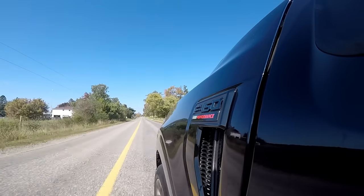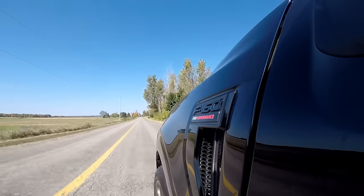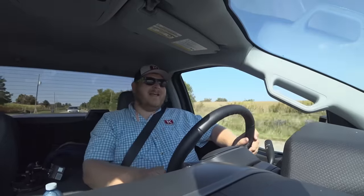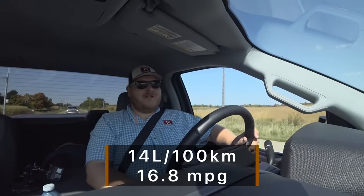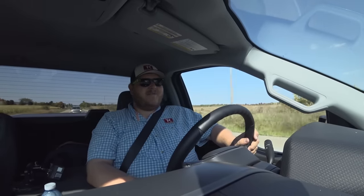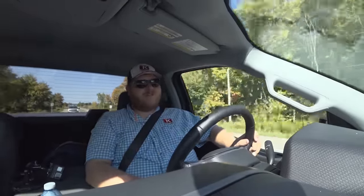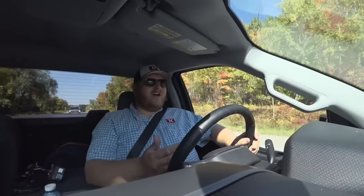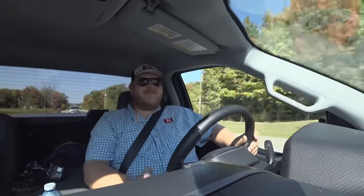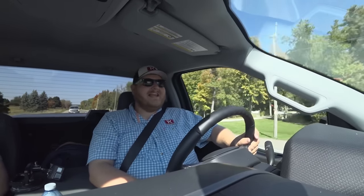The final point I want to make is on fuel economy, and I'll be honest — it's been better than I expected. When I first got this truck I figured this was going to be a very expensive video to make. But at the end of three days living with this thing, going up and down the highway, we're burning 14 liters per 100 kilometers. That's not an efficient truck by any means, but for 700 horsepower it actually feels okay. The Ram TRX was definitely thirstier than that, and the Ford Raptor R was thirstier than that. Considering the performance, I actually feel pretty good about the fuel economy.